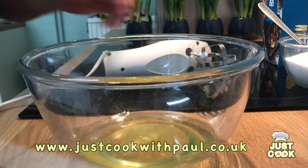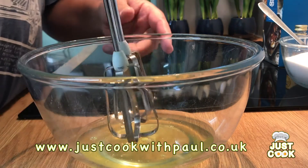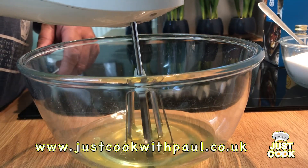So let's start by whisking up the egg whites. I've got an electric whisk for this — it'll be quite difficult to do by hand — so I'm going to start by whisking these up to a soft peak.